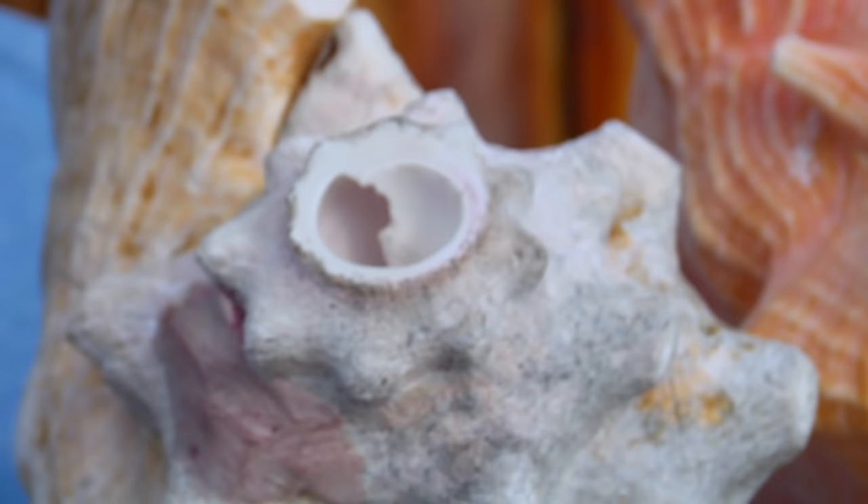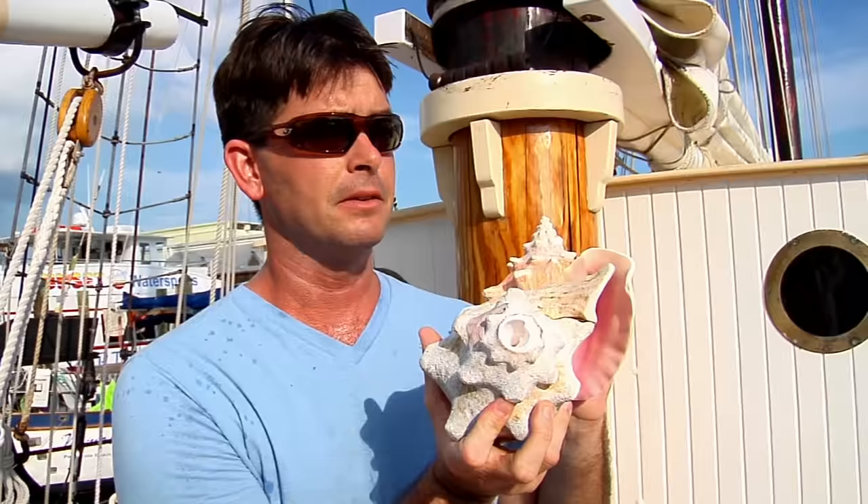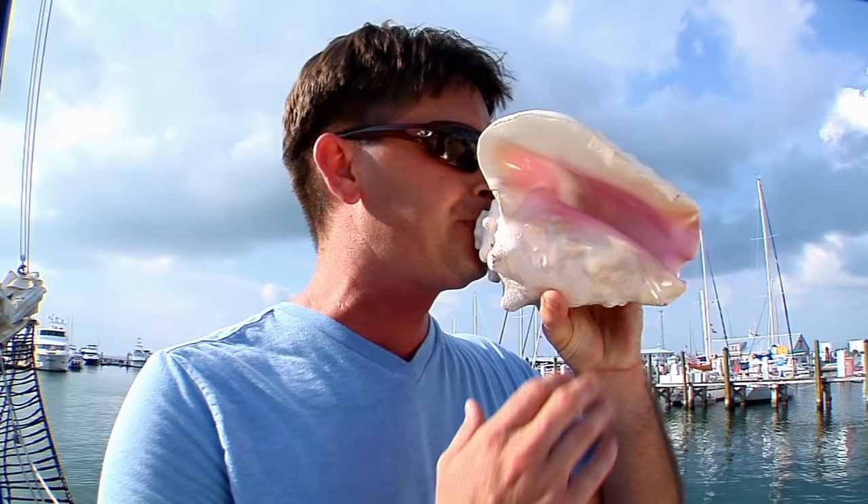This one here has had that spiral end removed. The shell is then bored out a little to create a mouthpiece and then you're able to produce the sound. The mouth position is a pucker, and by changing the pitch of your lips and the movement of your tongue, you can change the tone.